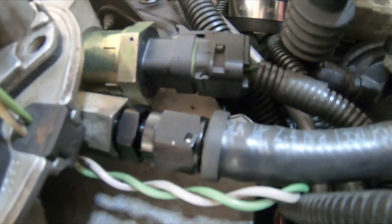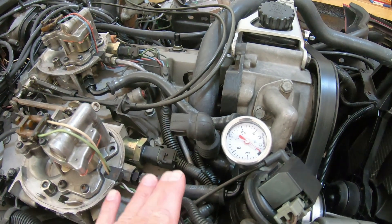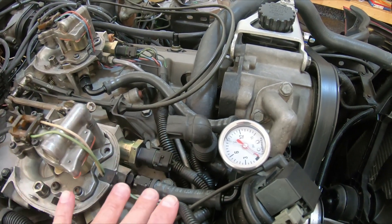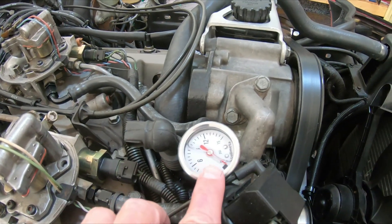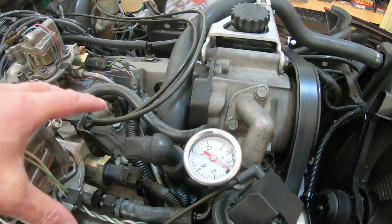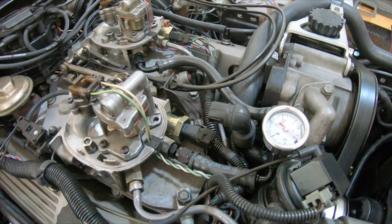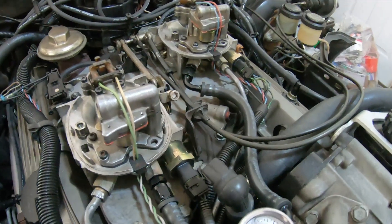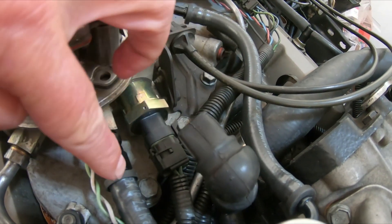I actually made one the first time without the air cleaner on there, then went to put the air cleaner on and found out it didn't fit when I put the lid in. So I had to extend this gauge all the way out to give me enough clearance when the air cleaner lid came on. I'll show you what I did when I'm done. Normally you would have a steel line that runs out of one throttle body and into the other.